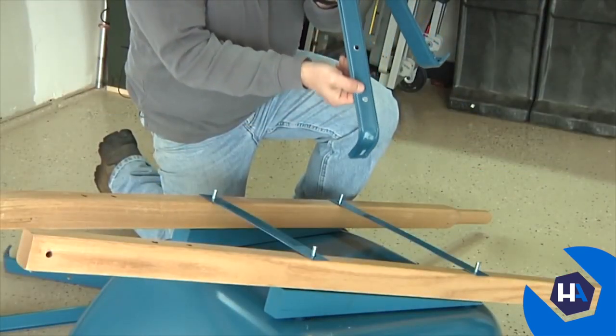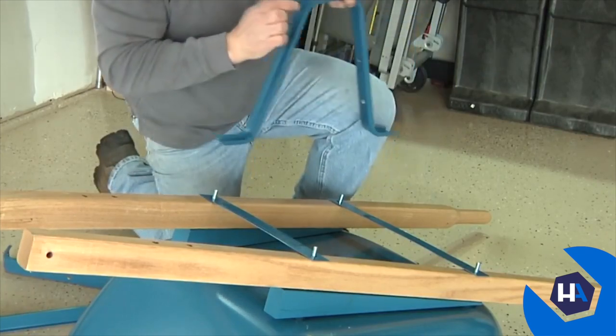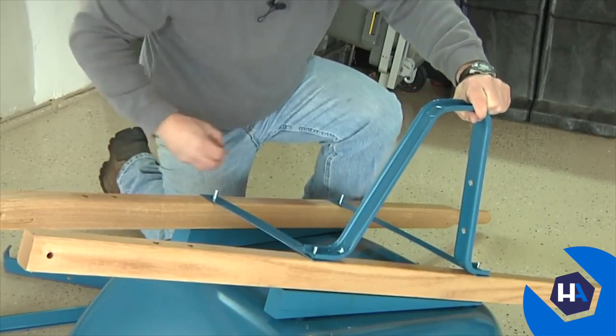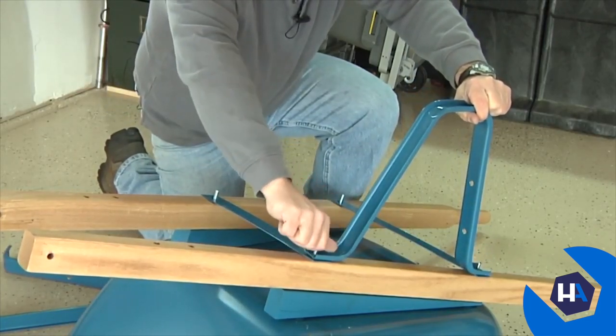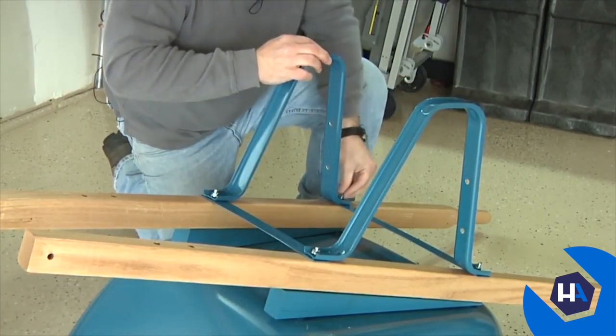When assembling the legs, make sure the holes are oriented toward the back of the wheelbarrow. Place a leg over the exposed bolts and attach by hand-tightening a half-inch nut over each exposed bolt. Repeat this to attach the second leg.